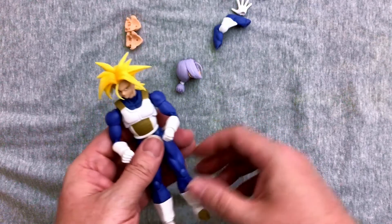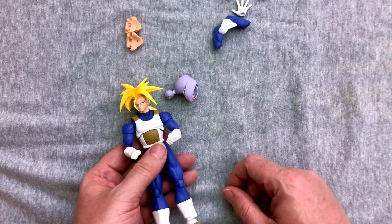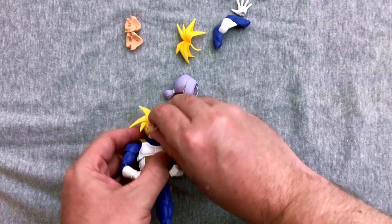I want to put him in the purple hair and cross-armed pose. Okay, that sounds good. Do you mind if I do it? All right, I'll go ahead and do it — if it breaks, it's my fault.